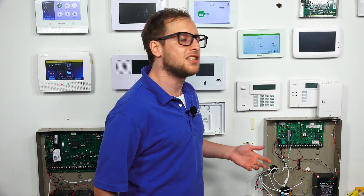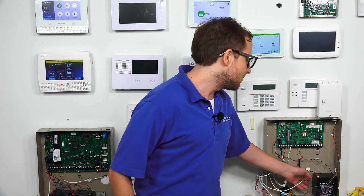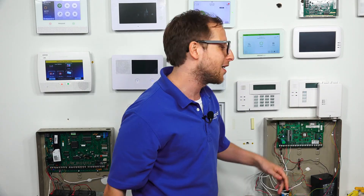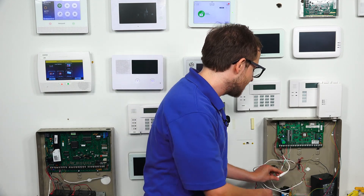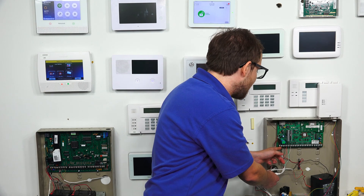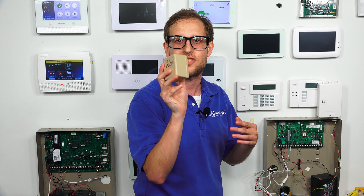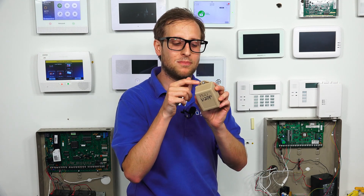It doesn't matter whether we do AC power or battery power first — we can do either one. In this case, I'll start with battery power. We have our backup battery down here — it's this black box here. So we cut the red wire from it; we just grab onto it and it slides right off. So we've cut battery power, and now we're going to cut AC power. You don't want to cut power by undoing the terminal connections — that's a no-no. What you want to do is either cut power at the circuit breaker, or unplug the transformer from the wall outlet. We have a transformer right here just to show you what it looks like. You might have a screw securing it, so you might need a screwdriver to take it out.